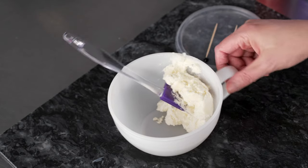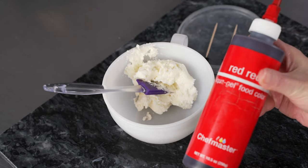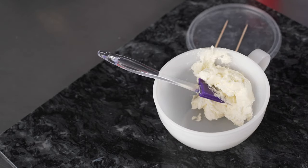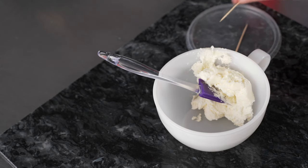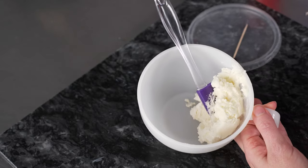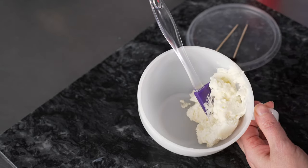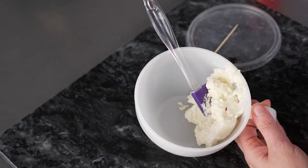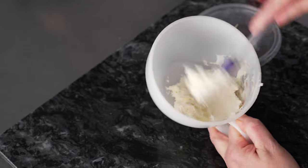We're using American-style buttercream and two liquid gel colors today — violet and red red. I've got just a touch of each out on my lid with a toothpick, and we're going to start with our lightest color, which is going to be a very light pink. We're just going to use a speck of red. You could just use white — putting a little color in it helps it show up better on camera. Just a tiny, tiny bit of red red to add a little bit of color to this buttercream.